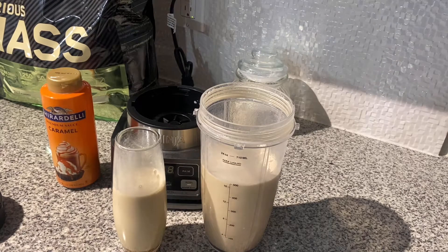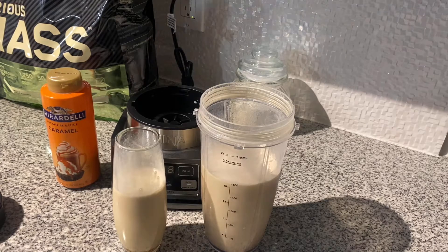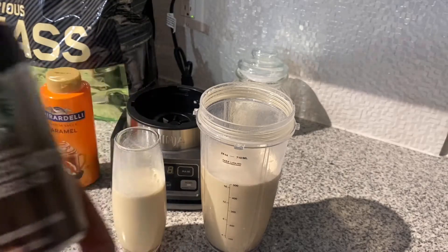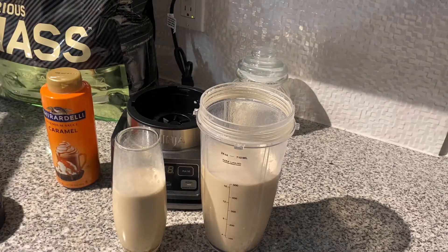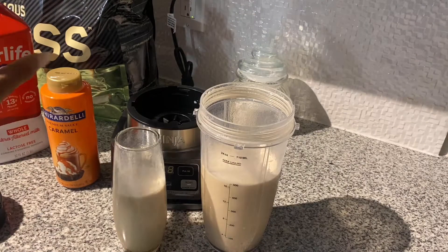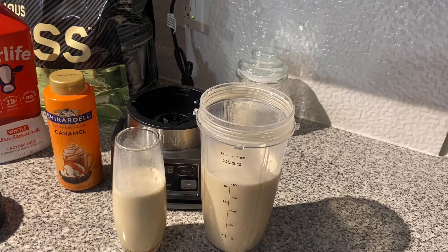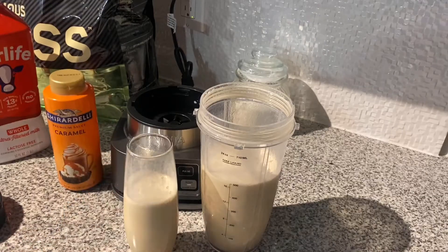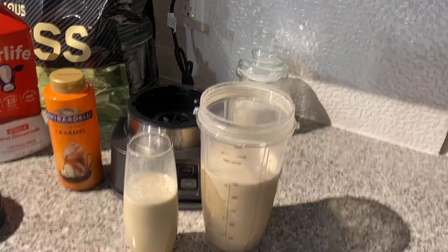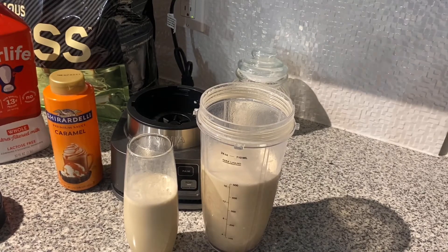If you are struggling to consume Serious Mass in any way, I would definitely try a recipe like this. I just used black espresso from Starbucks and some regular whole milk — or whatever milk you want, almond milk, coconut milk, whatever. I didn't even put the sugar in, so you don't need it. I put caramel sauce at the bottom but other than that I would definitely do this again. If I come up with any other good recipes I will let everybody know. If you like this video please drop a thumbs up, hit subscribe, and I will see you in the next one.